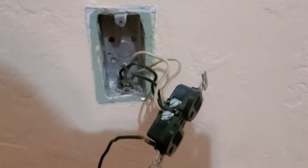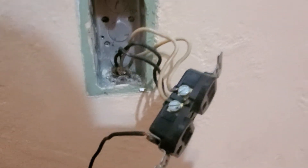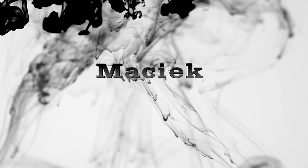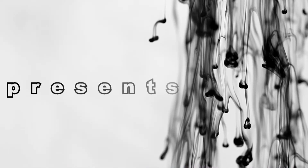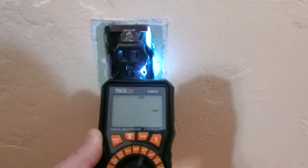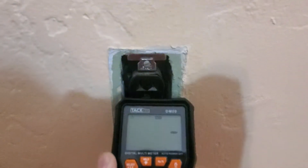Hi, in today's video I'm gonna show you how you can fix your ground issues on old receptacles. Before you start working on any electrical circuit, make sure that you have no power.